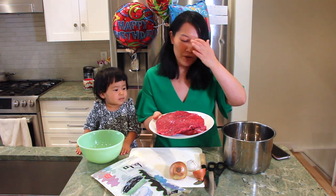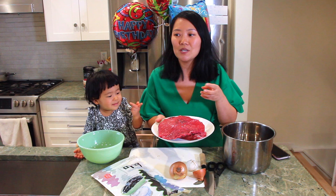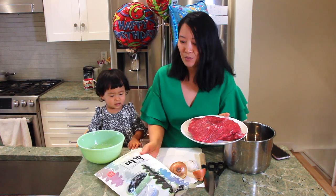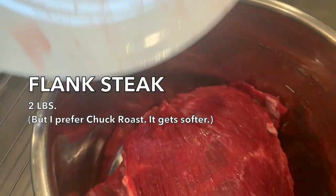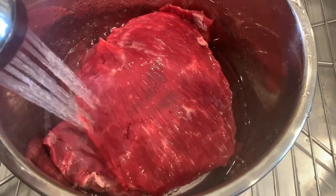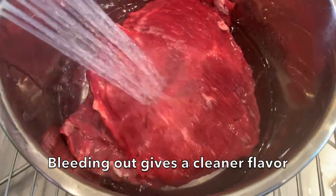Here we have a big hunk of beef. That's really what gives it that savory flavor. But we're going to get into the seaweed, which is going to be really exciting to watch. In Korean cooking, my mom and my grandma always taught me how important it is to bleed out the beef.